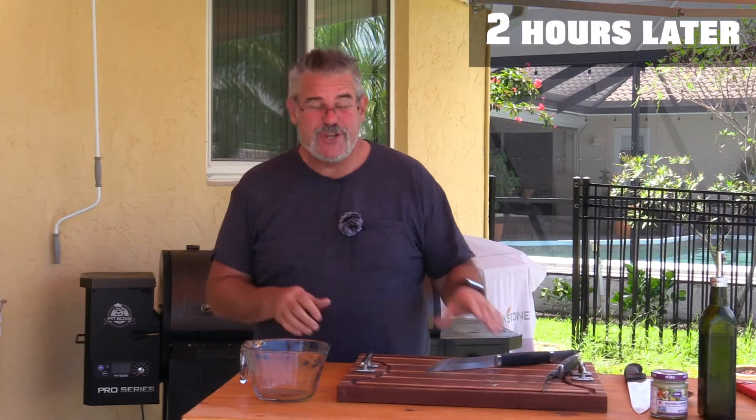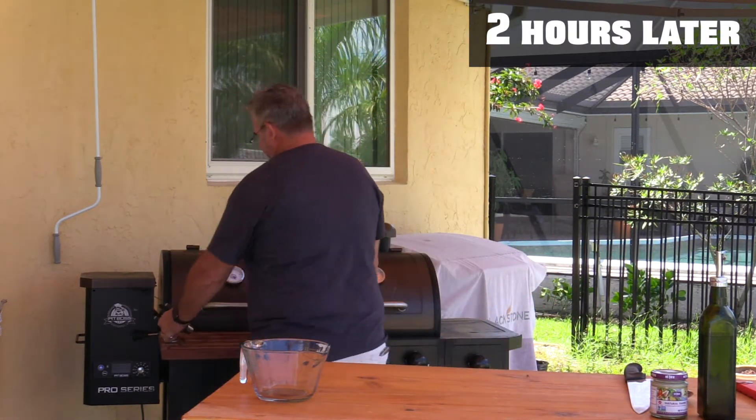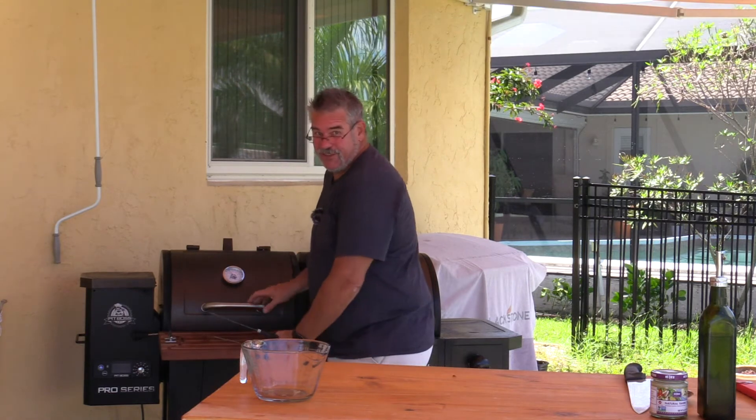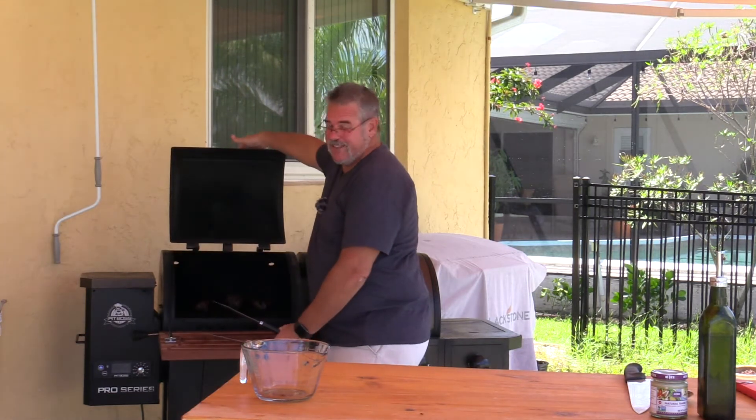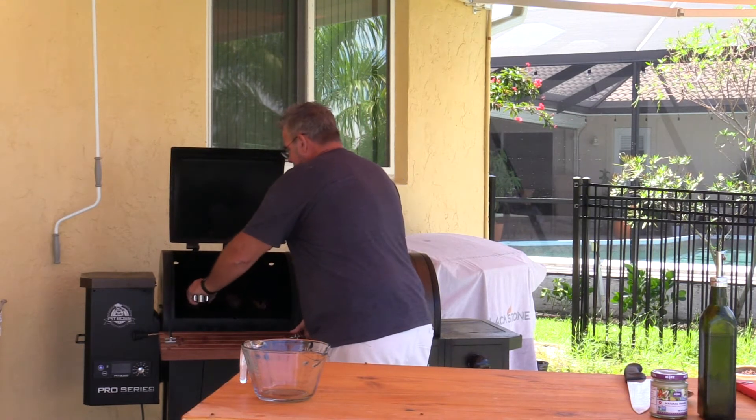It's actually two hours later — these things took way longer than I thought they were going to. My lesson learned is that they needed to be at a slightly higher temperature. But this is what we really want them to look like, so I'm going to take them off and show you how they look.